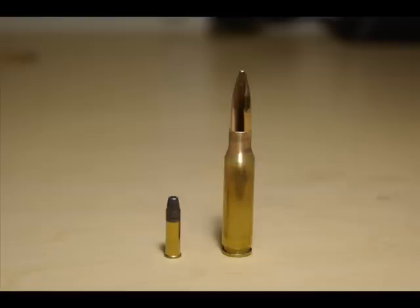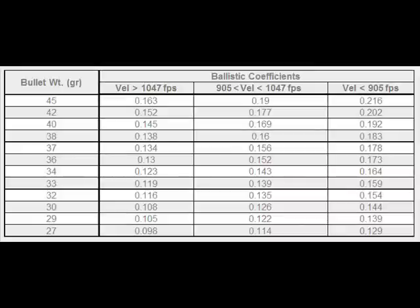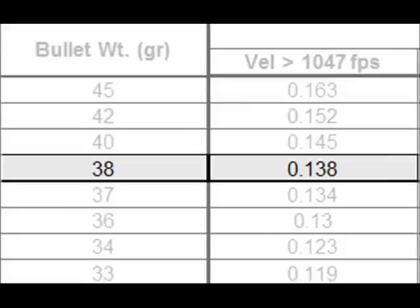Shooting 400m with a .22 is not a simple task. There is a dramatic size difference between the two rounds. The .22 ammunition I will be using shoots a 38-grain hollow point bullet at 1,100 feet per second. That bullet has a ballistic coefficient of about .14.